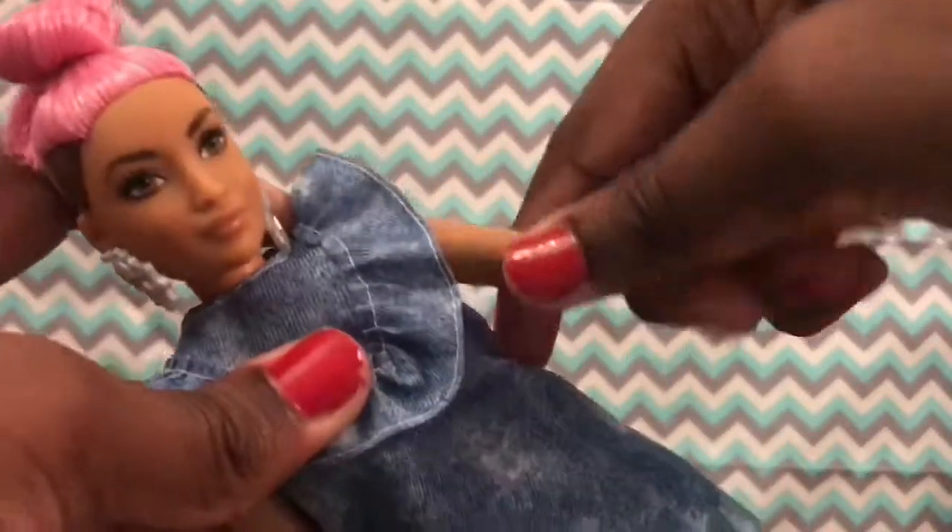Basic articulation like every Fashionista pretty much has — moving the head, arms, and legs. So yeah, basic articulation type stuff.